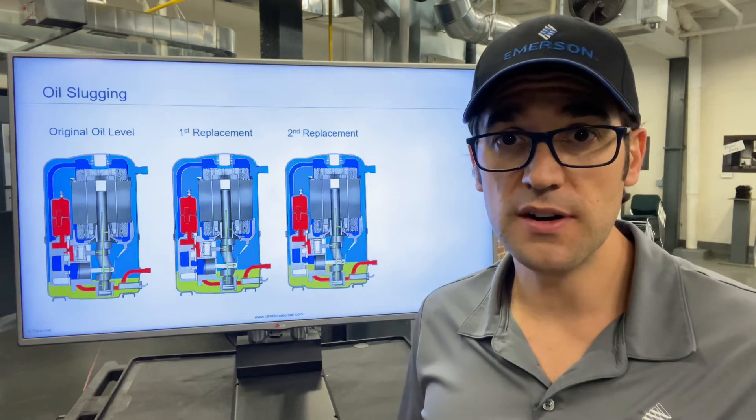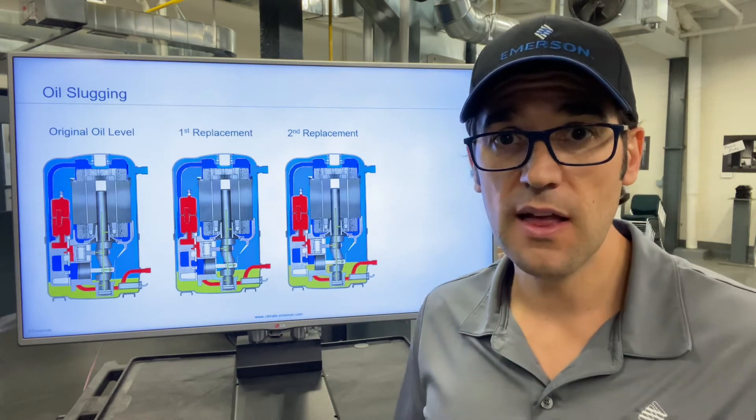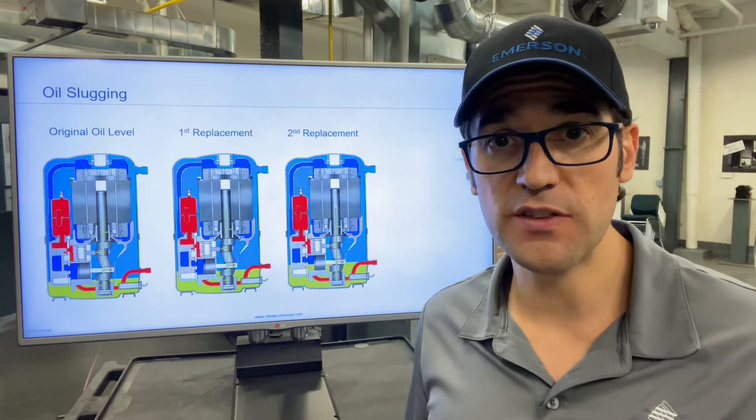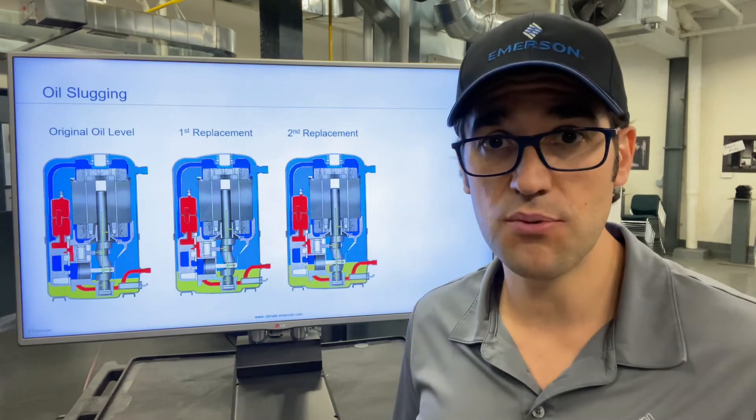By the third compressor, if you don't know how much oil is in that system and you put a new compressor in, that oil starts to log again somewhere in the system — maybe in the evaporator. And all of a sudden you have a defrost, all that oil comes back and smashes the compressor.